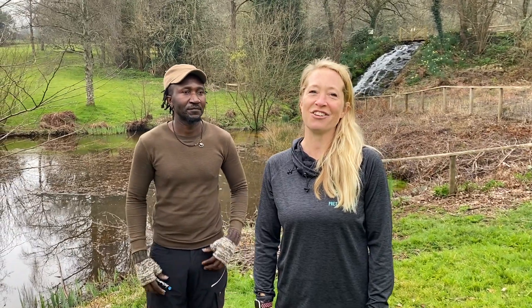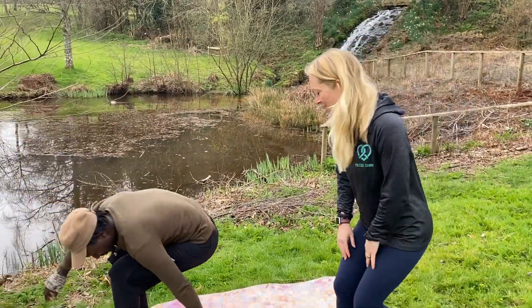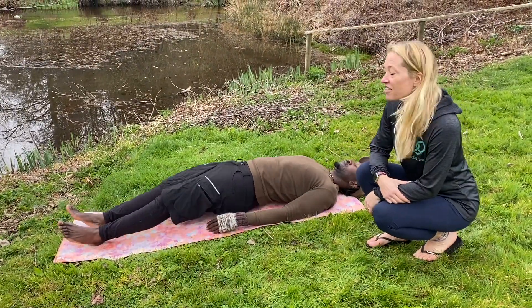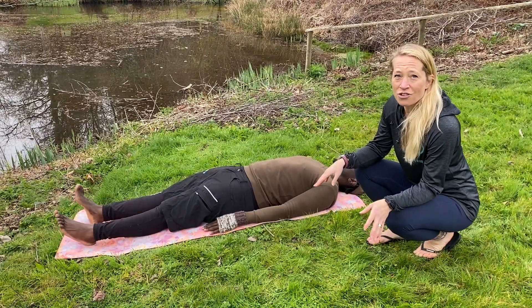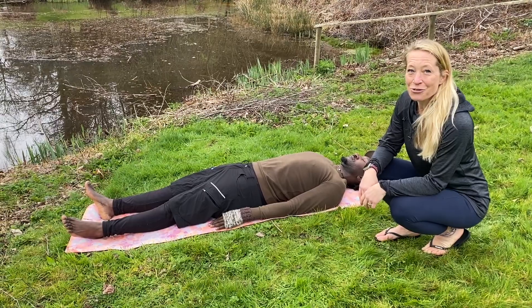Today we're coming into a relaxation, which is a really lovely part of SUP yoga, particularly on the water. We're going to lie down on your back on the board or mat. The arms are down by your side — if you want, make your fingers dangle in the water — and releasing any tension through the body.